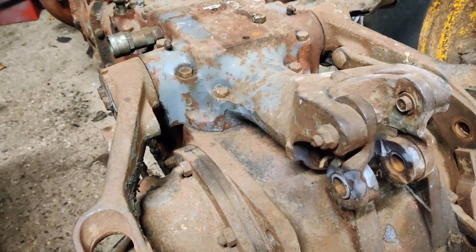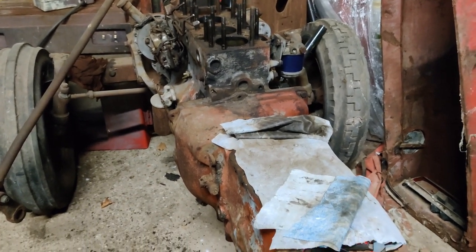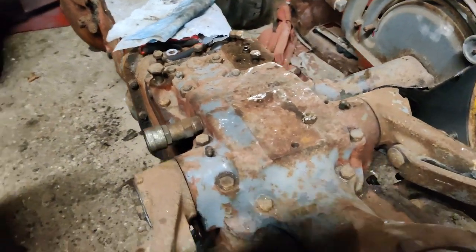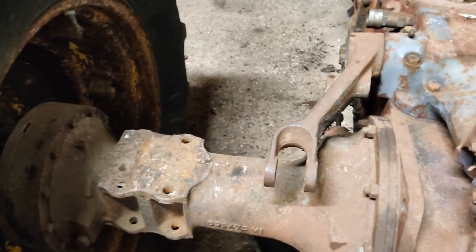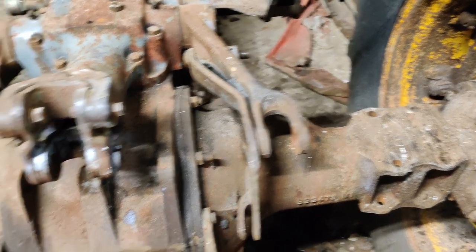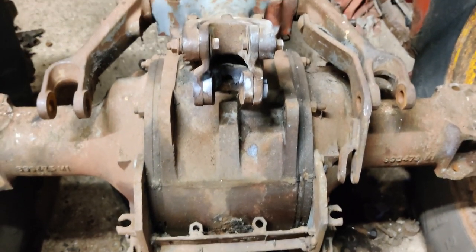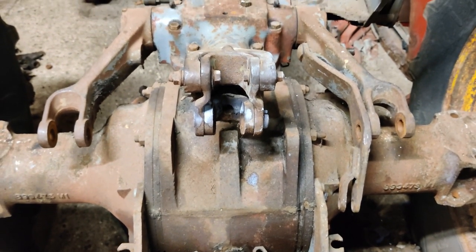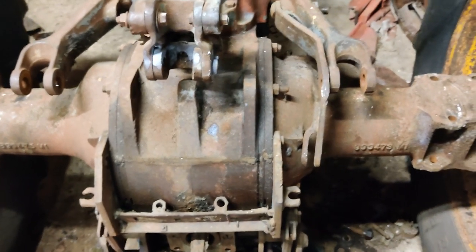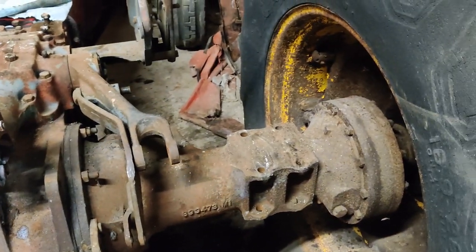I haven't spent any money on it yet, and that was one of the things I was going to do while working on this — keep track of what it's going to cost, so that people can get an idea of the actual cost of restoring something like this. Apart from what I paid to get the thing — which is not a lot more than scrap money, alright it was scrap money — and the cost of getting it here, that's what I'm into it for so far. It's worse than I thought it was.